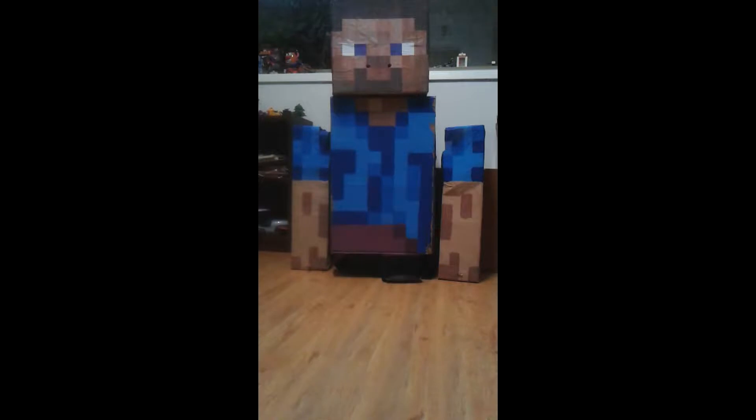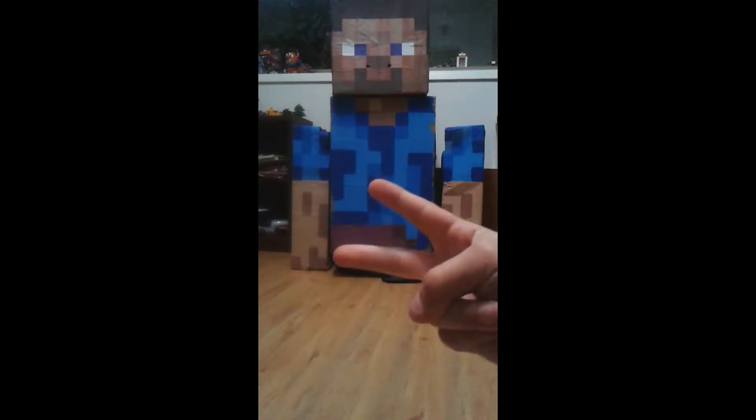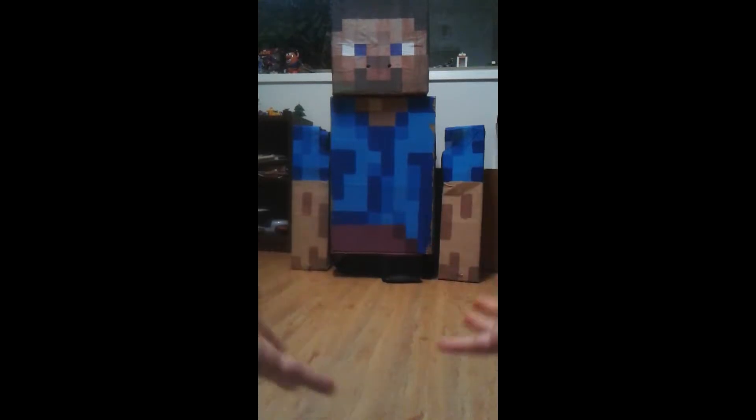Hey guys, it's MC YouTube Fan, and I want to make a video of my costume part 2. Let's get into it.